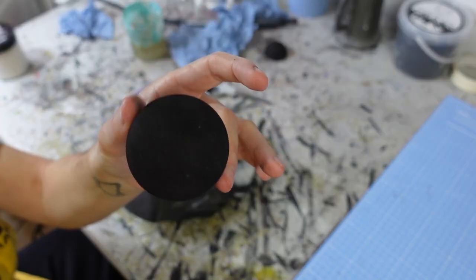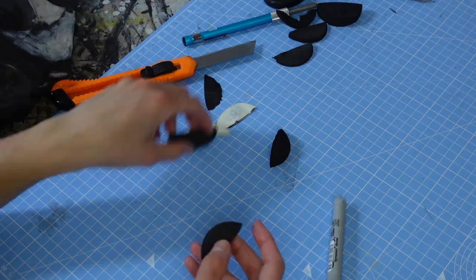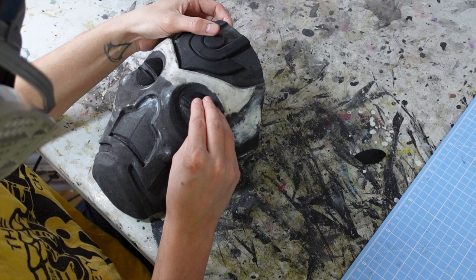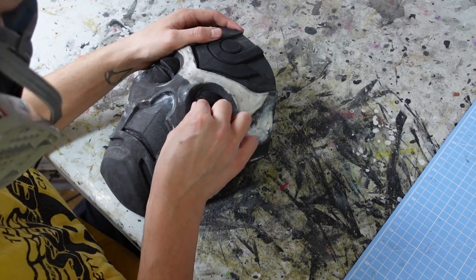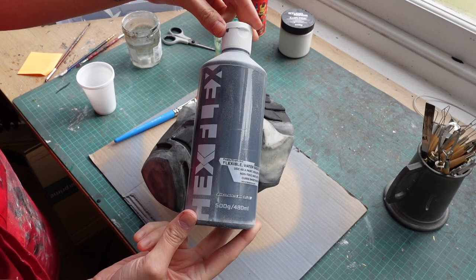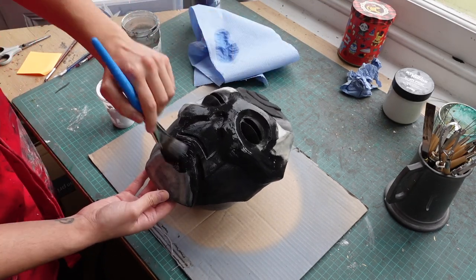Next I used foam spheres to create the eyes. I cut the spheres down into semi-circles and shaped them at the back so I could just glue them down onto the eye holes. With the mask fully done, I coated it in a layer of black primer which allowed me to see the whole thing as a unified colour. This makes it easier to spot any issues before sealing it.